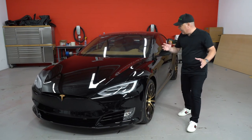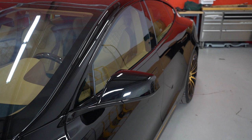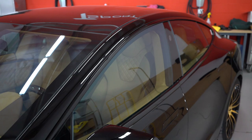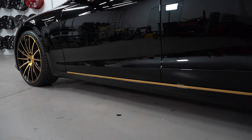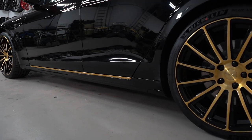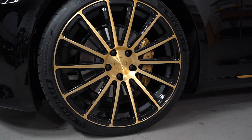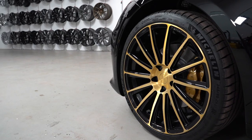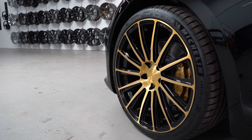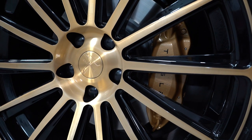Moving along to the side of the vehicle, all the window trim, side mirrors, door handles, and front markers on the fenders are all gloss black. But let's bring in a little bit of gold on this trim down here — and look at these TS114 21-inch forged wheels finished in a combination of ghost gold and black, and then the calipers custom painted in gold to tie it all in, with the Tesla letters in black.